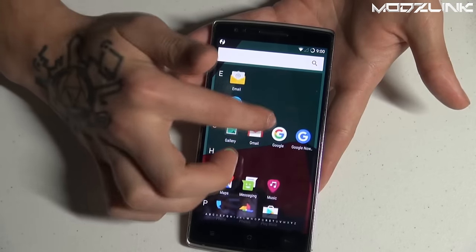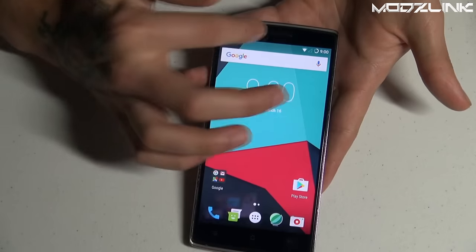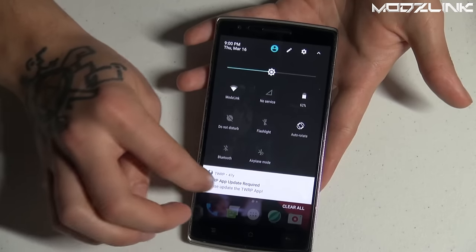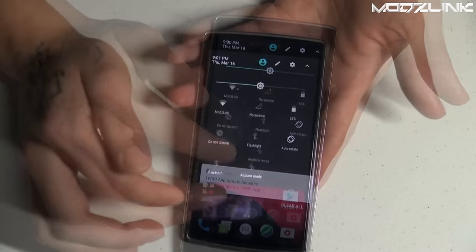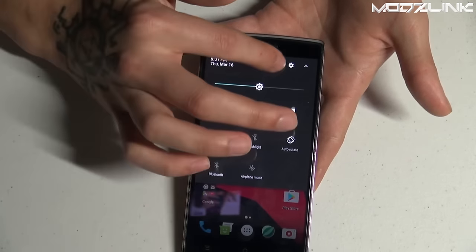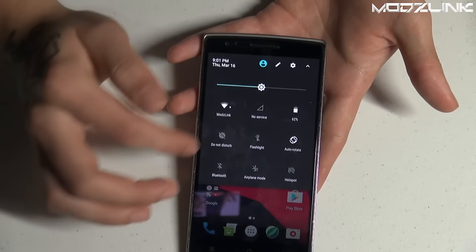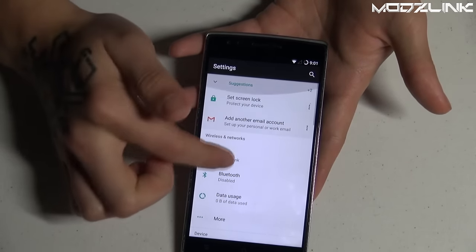There are minimal apps installed — no bloatware. Most of the applications you see are the Google apps we installed earlier. As far as settings and features go, it's what you'd expect from Android 7.0 Nougat. There's already a TWRP update notification — you can install that if you'd like. You can also edit the quick settings tiles by tapping the edit icon and dragging tiles into position.